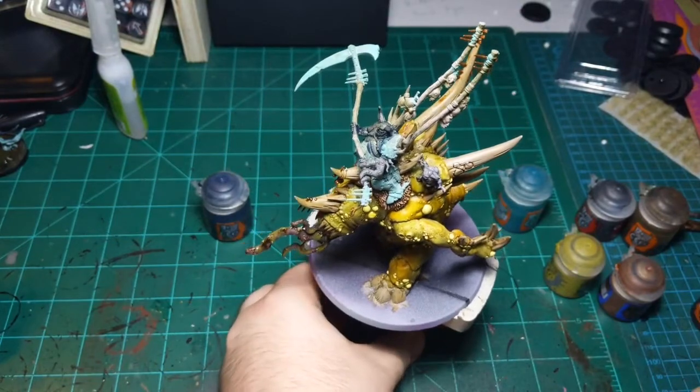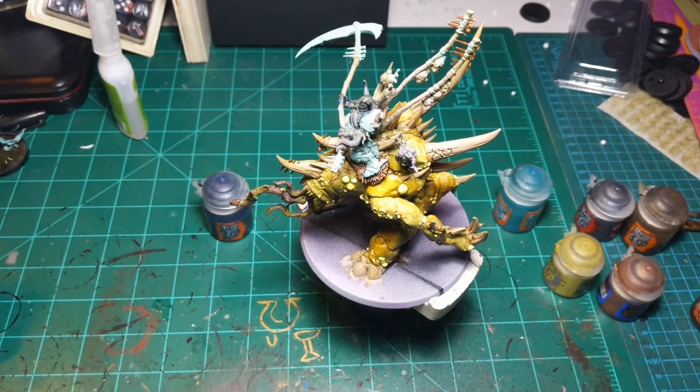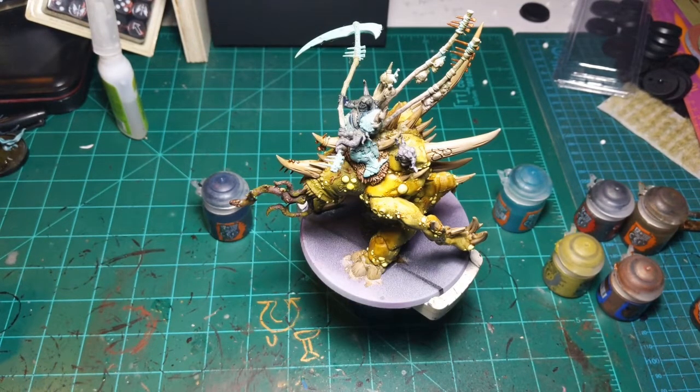I'm going to go straight into the Vampiric Highlight and just do a little bit of highlighting with this on the horns - if I can get any to come out of my bottle. Sometimes everyone talks about how much better bottles are than pots, but man - pots can't get clogged, I will say that. Maybe I'm just not taking care of my bottles correctly, but clogs drive me up the wall.